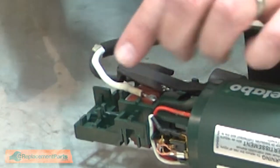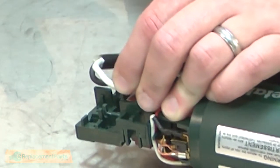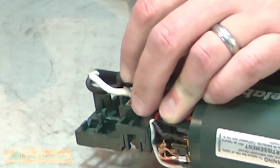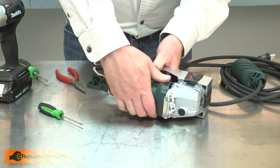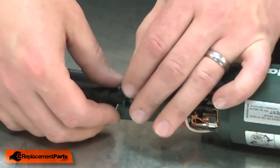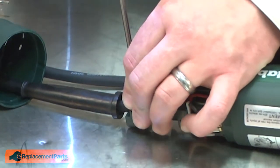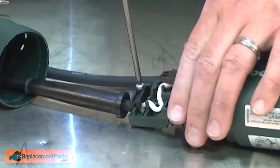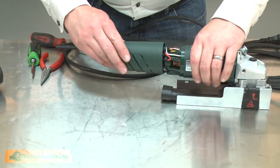I'll put the switch actuator back over the top of the switch. I'll depress the switch, place the actuator, and I'll test it. Next, I'll reinstall the cord clamp and reinstall the housing.